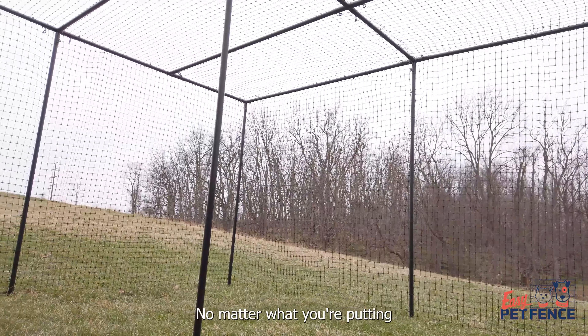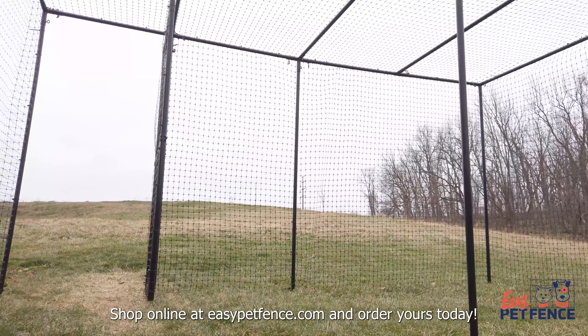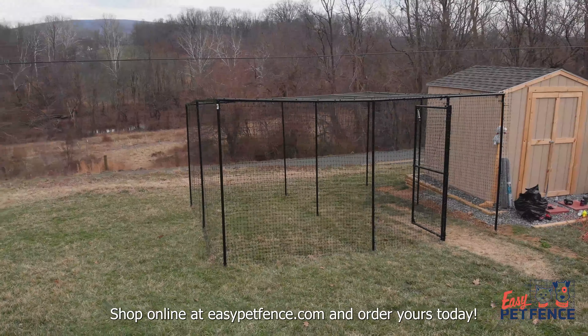No matter what you're putting under it, give it five-sided protection with one of our enclosure kits. Shop online at EasyPetFence.com and order yours today.